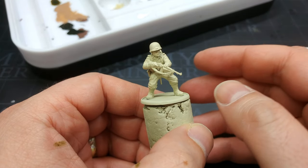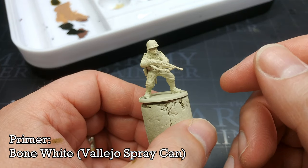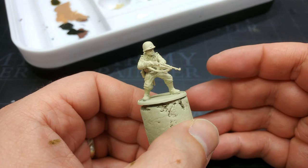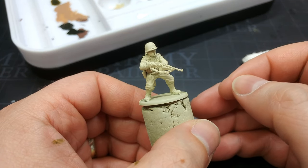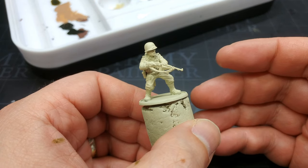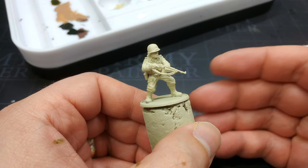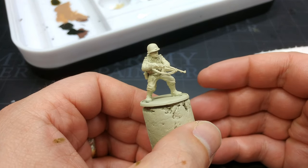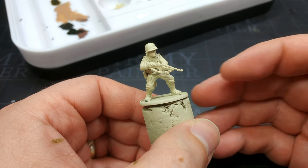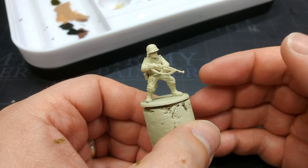Once your miniature is assembled and cleaned up, it's time to prime. I've used Bone White from Vallejo, which is similar to Wraithbone from Citadel — maybe just a little bit darker. It's lighter than Skeleton Bone from Army Painter and it's my go-to for a bone sort of colour. Any of those will work; you could even switch to white. This gives us a little bit of warmth underneath and I think it's going to work quite well.